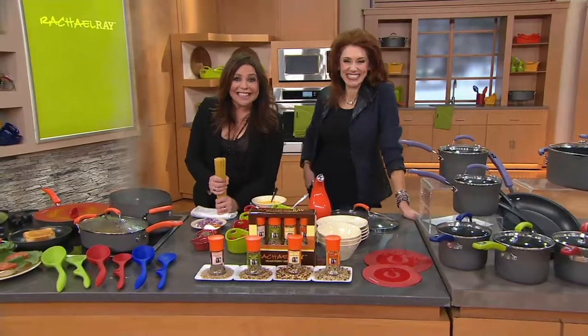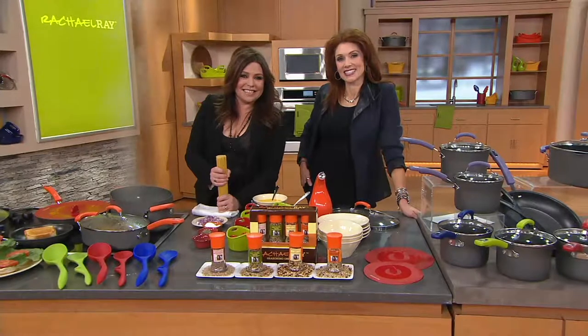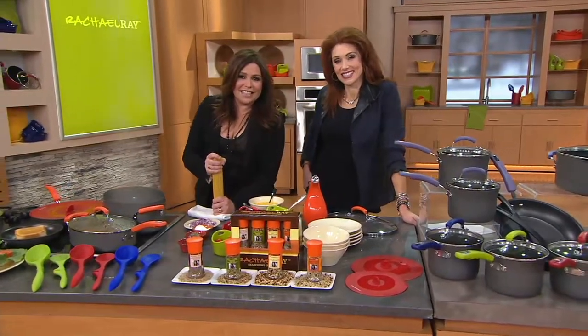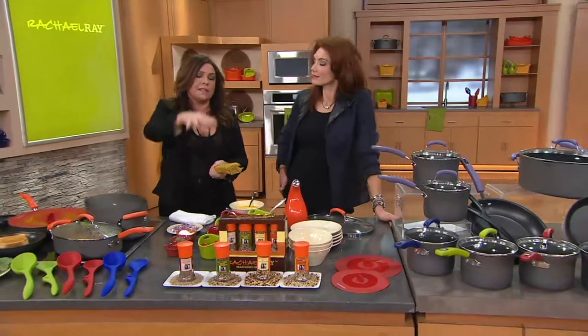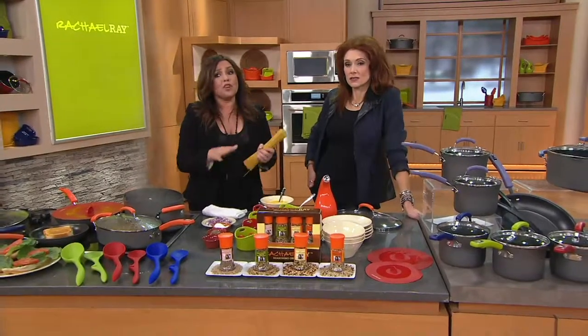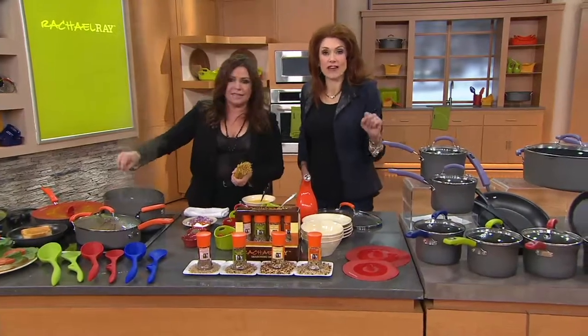Yvonne saw the hard anodized roasting pan on Rachel's show on Monday, where Rachel made a spatchcock chicken — cutting the backbone out. Yvonne loves that roasting pan and is wondering if it's coming to QVC. Rachel confirms it has been brought to QVC and they may be currently out of stock. Rachel highlights that the roasting rack is flat, not angled, and it flips over — low to the pan for one setting, raised to let grease and drippings separate.